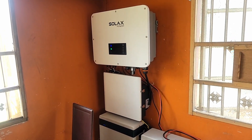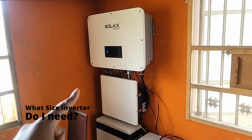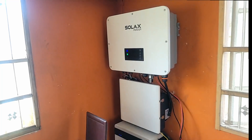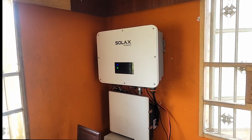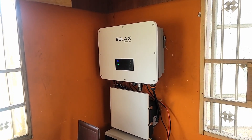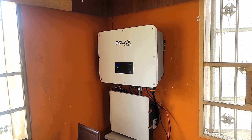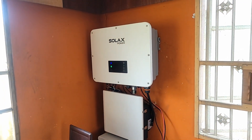Let me answer that. First, what size inverter do you need? This AC-DC converter is actually called an inverter. This one you're looking at is 30 kilowatts — do I need 30 kilowatts? Absolutely not. My load when it peaks is somewhere between two and a half and three kilowatts, so a five kilowatt inverter will be just fine.